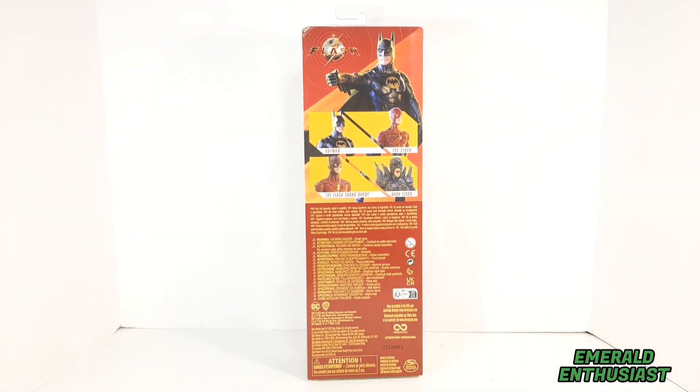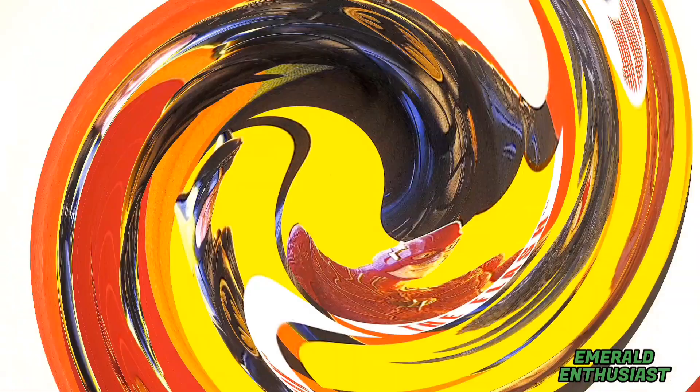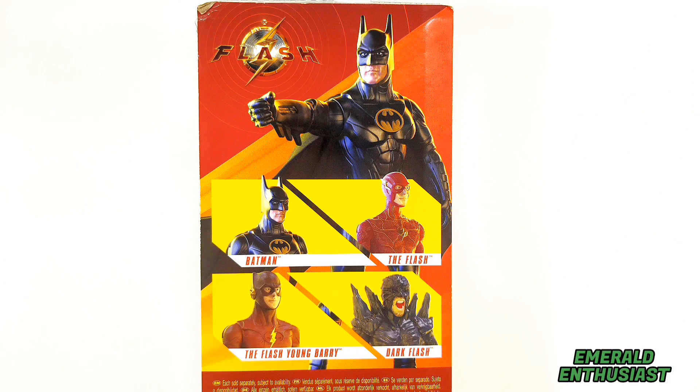And here's a look at the back of the package. On the back top we get a look at the other 12-inch movie figures that are available from Spin Master.